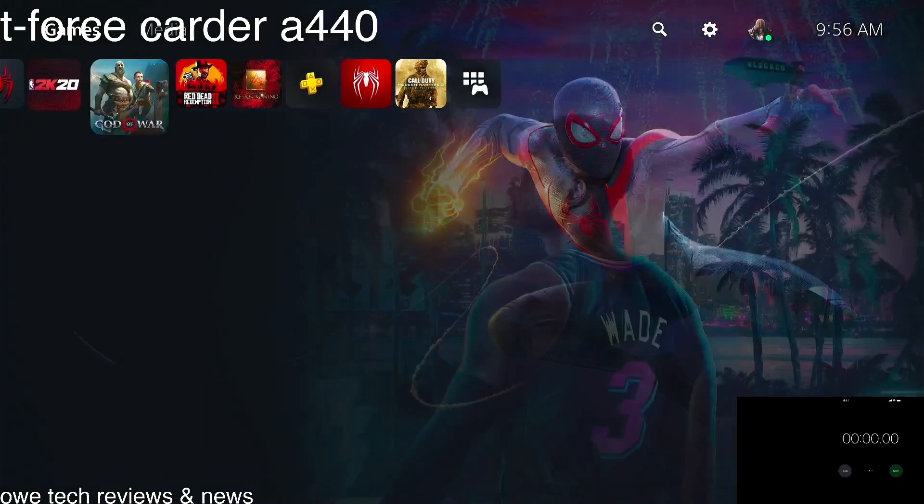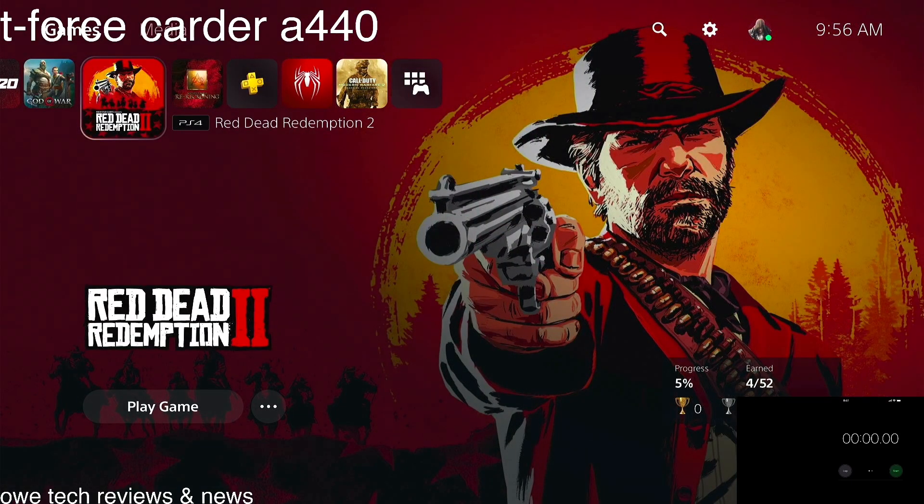Last but not least, the big boy — Red Dead Redemption 2. It's a big game at 110 gigabytes. Starting in three, two, one — let's go.